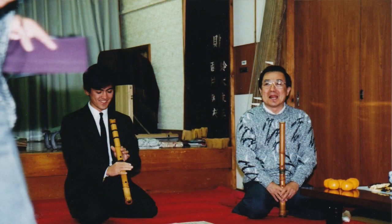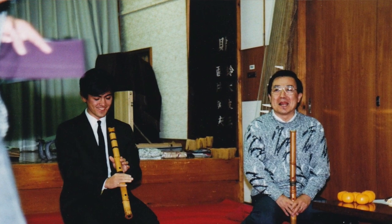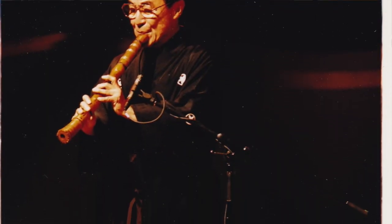This puts a tremendous importance on the student-teacher relationship. In my case, I was fortunate to learn from my father, who in my opinion is the preeminent shakuhachi player, surpassing even his grandfather, Araki Kota III. And I'd say that even if he wasn't my dad.